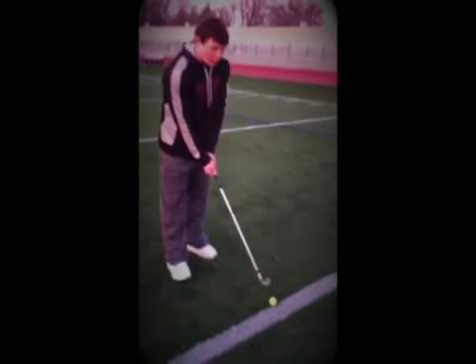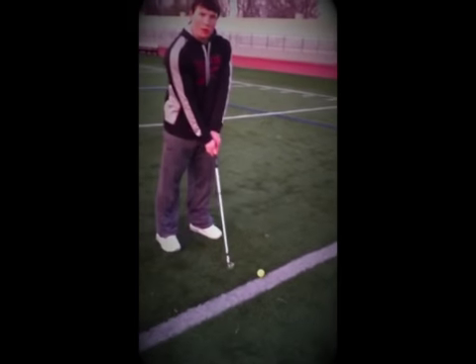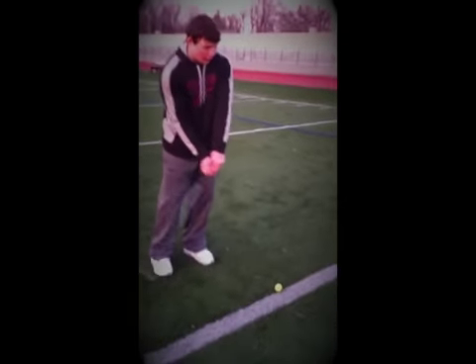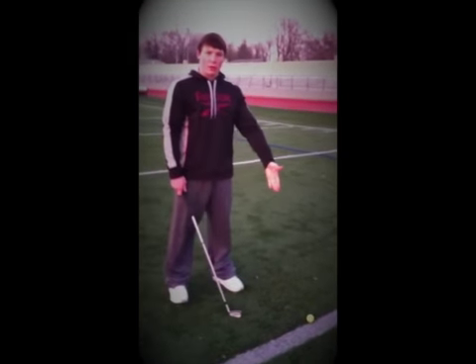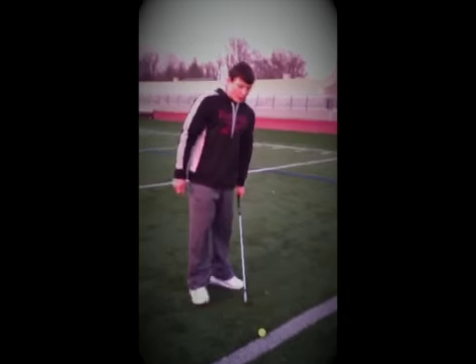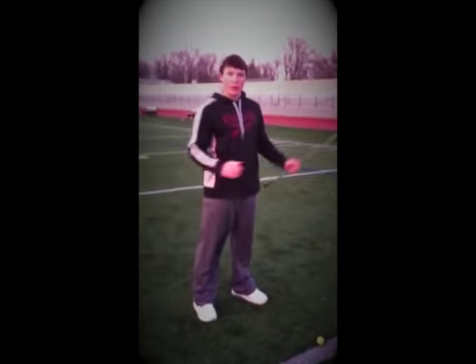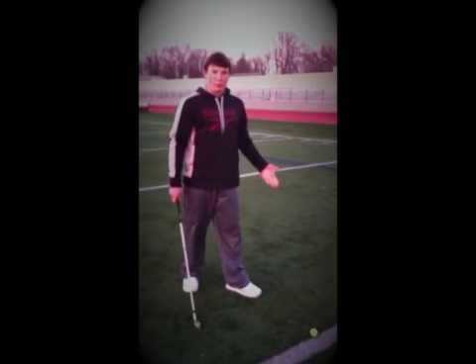With the ball in the middle of your stance, it gives you a better opportunity to make full contact, because you're not stretching out if the ball is too far forward, or chopping down at it if it's too far back. When it's in the middle, the ball hits right in the sweet spot, which makes it go a lot farther and gives you more distance.